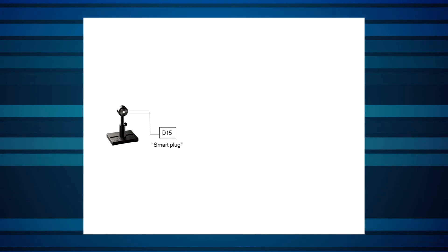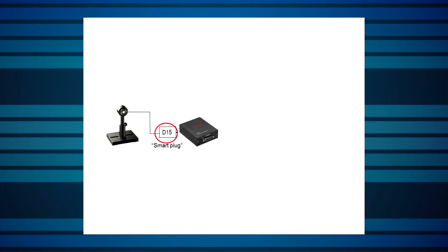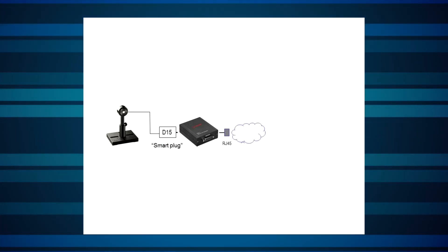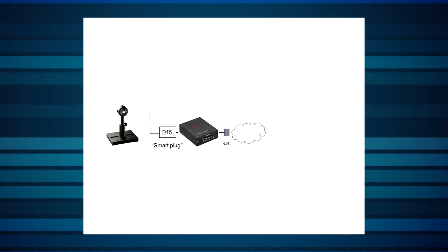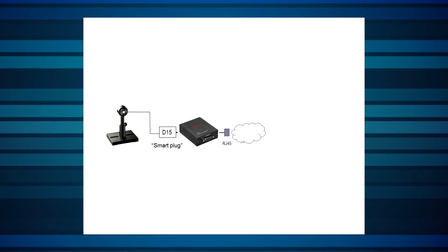In fact, distance is essentially unlimited. Here's the basic idea: a standard or OEM Ophir smart plug sensor is connected to the EA1 via its D15 connector, inside of which there's an EEPROM with the sensor's calibration and related data. The EA1 device is then connected via a standard RJ45 connection to the Ethernet network.